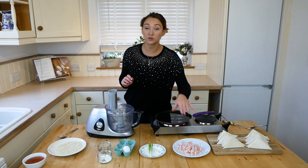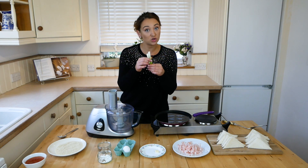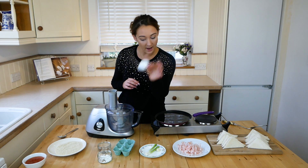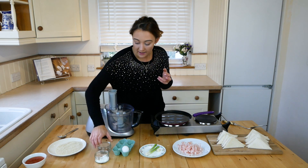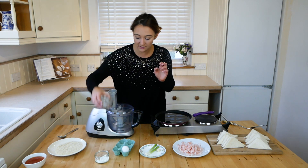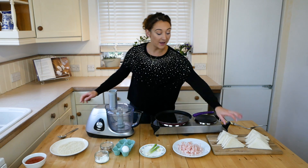I've just got mine from frozen and defrosted them. You'll need two spring onions, trimmed down, one garlic clove, one medium egg, one tablespoon of cornflour which will help the mixture thicken slightly, and for seasoning I'll be adding one teaspoon of chilli flakes. You also need some sesame seeds that will go on top of the prawn toast.